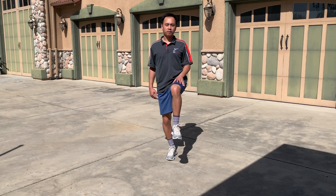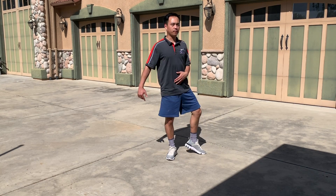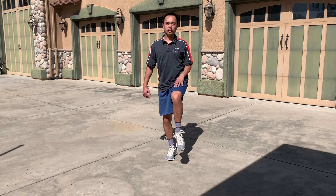Now let's go ahead and do the other side. Lift up, front of the quads parallel to the floor, back out. Do 10 of them.